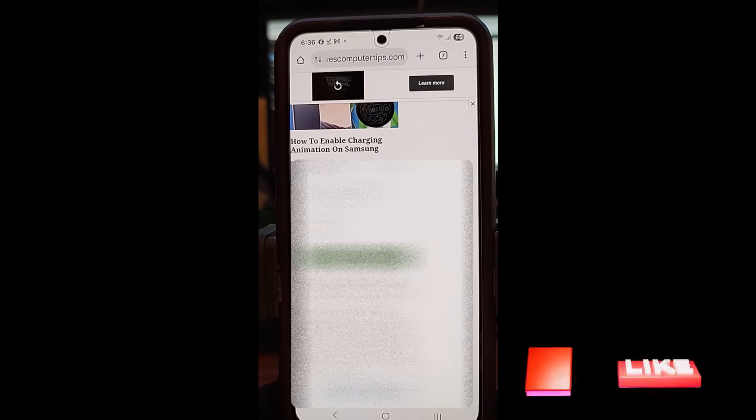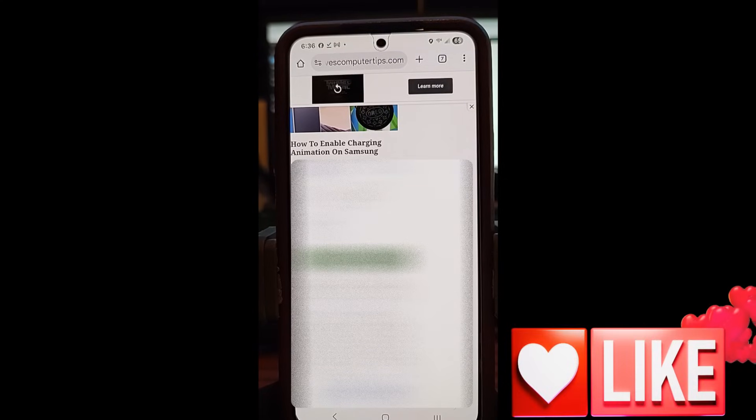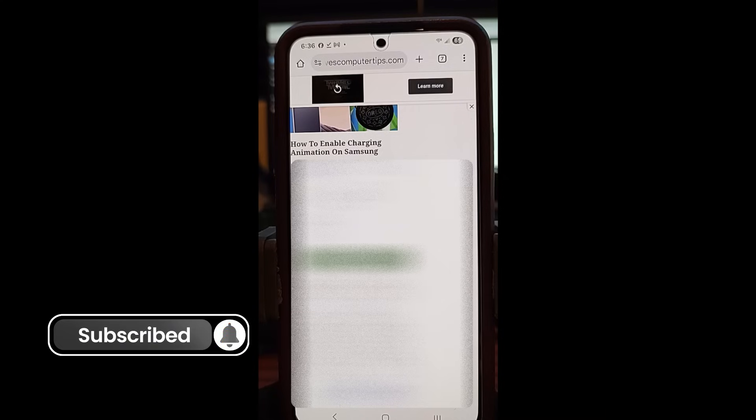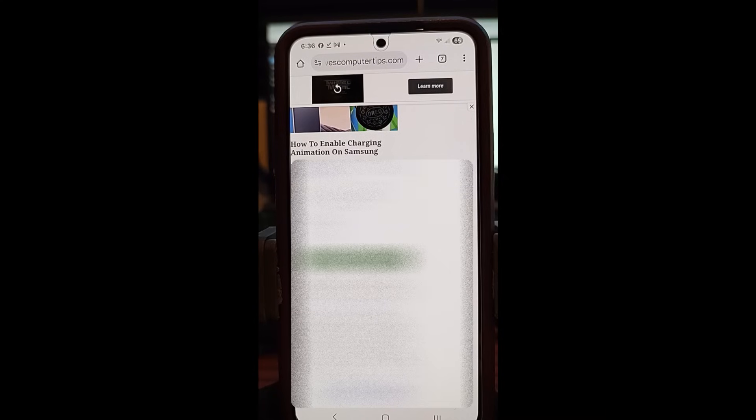Before we get going, hit the like on this video — it helps out our channel. Also, hit the subscribe and notification bell so you don't miss out on any new videos we come out with every week. Last week, we went over how to set up Assistant Menu on Samsung. This week, we're sticking with Samsung. I want to show you how to enable the charging animation on your device.